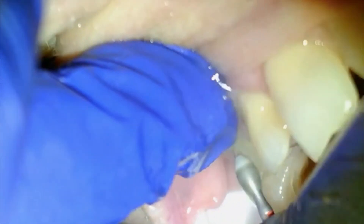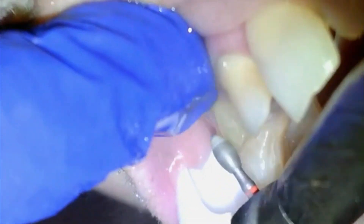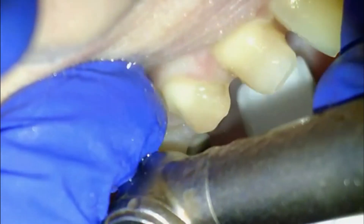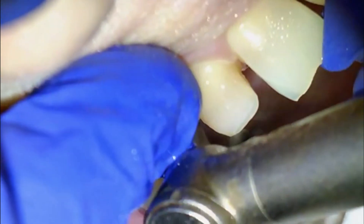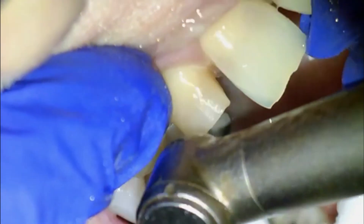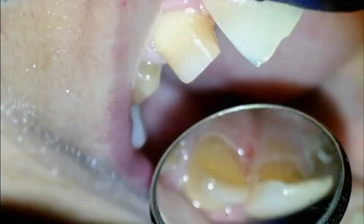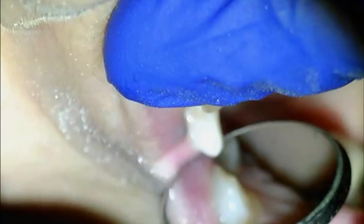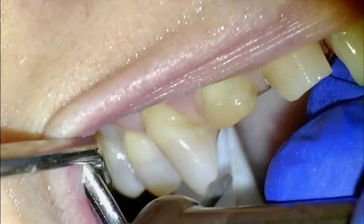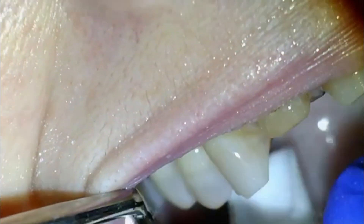I always do the front two teeth first and leave the canines because the canines are a good stopping point — the patient isn't biting funny and always has a good occlusal stop, so I can make the other teeth fit to where the patient naturally bites. I always prep the canine last. In this case, the canines were spared a little bit on the wear and attrition that the front four incisors got. Here we are at the canine — you can see she does have some abfraction happening at the cervical aspect of that.